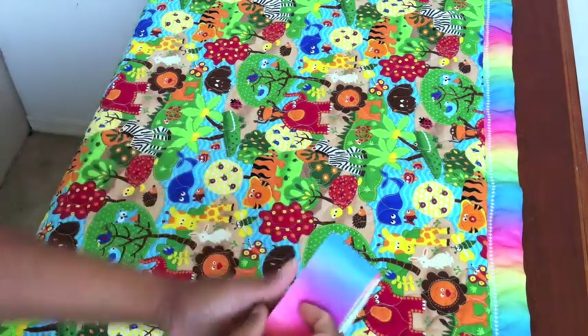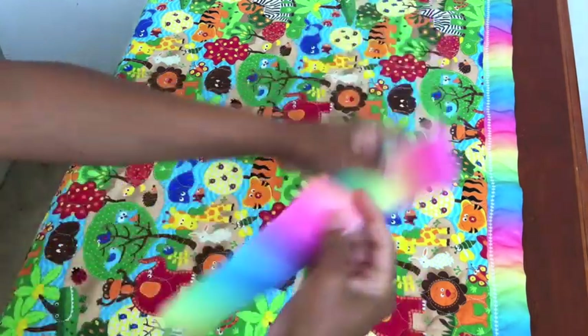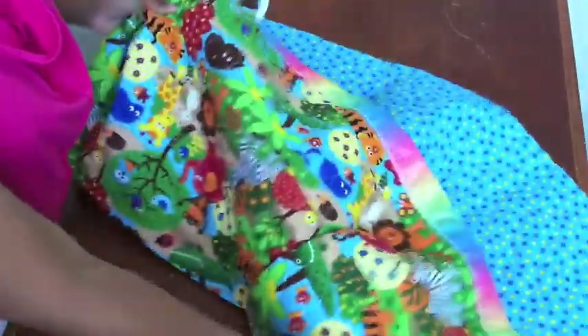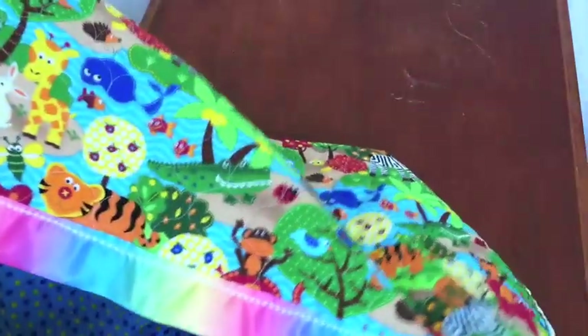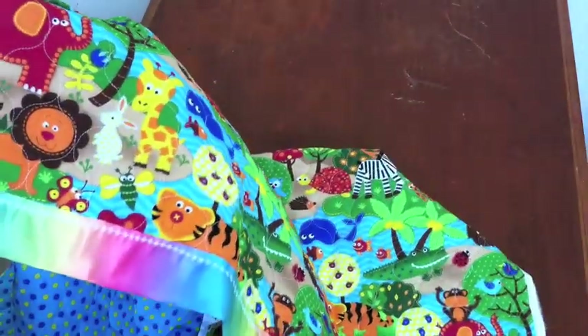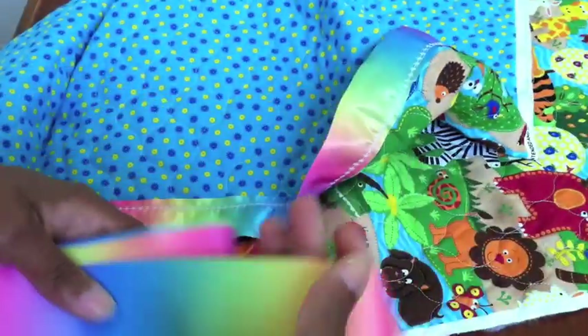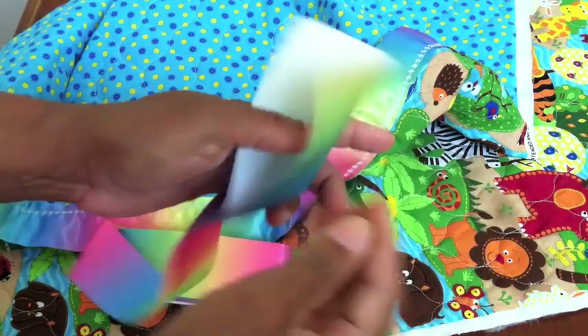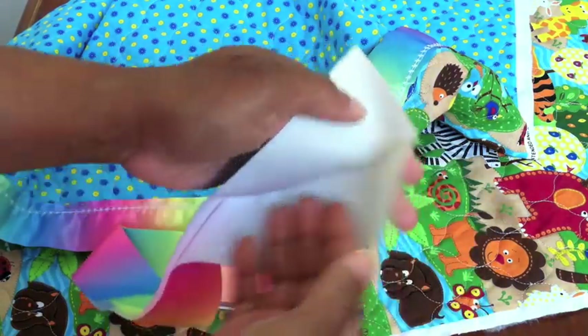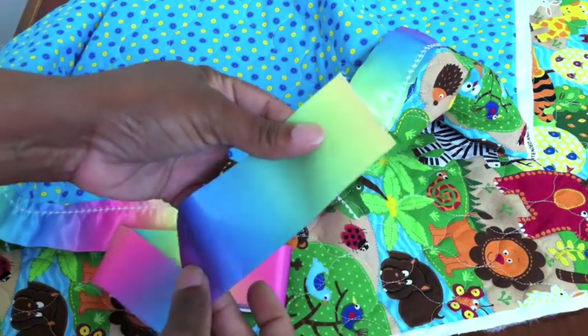Hey everybody. Today I'm going to show you something really neat and groovy to do. This is a piece of fabric that you can use as a baby blanket. It's already quilted, as you can see — let me see if I can get in close. You buy this fabric by the yard. So you can go to the store and you can buy this blanket binding. It opens up, because what you're going to do is just slide the fabric inside and then stitch along the edge.